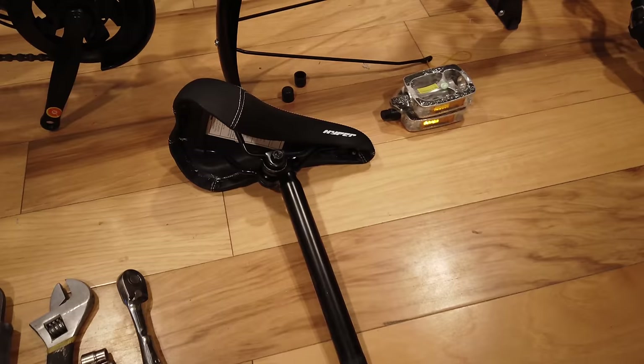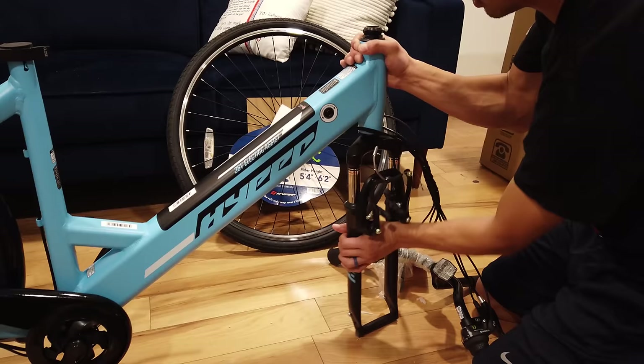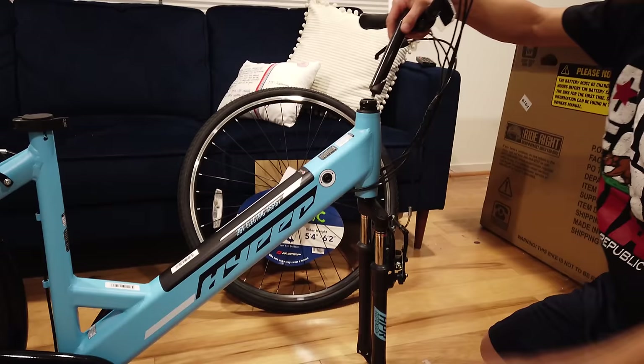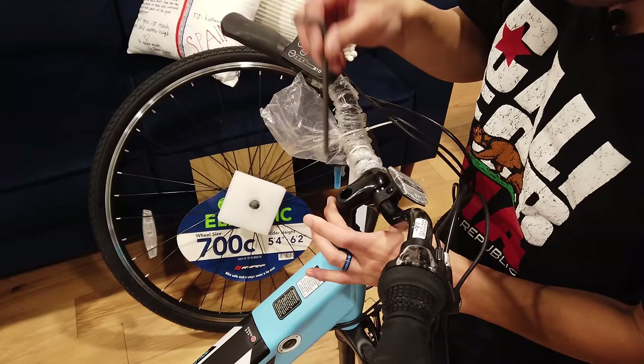The pieces that are loose are the seat, seat post, the pedals, the fender for the front, the handlebar, and the front tire. When it came in the box the fork was actually rotated backwards — we need to flip it back out. I think the easiest thing to do is install the handlebar first. Use an allen key on the top — as it tightens, this pulls forward and clamps on inside the tube, and that's where you get your tension.